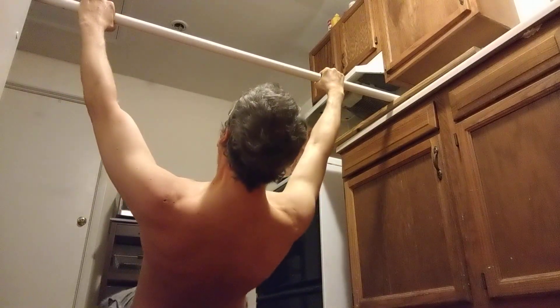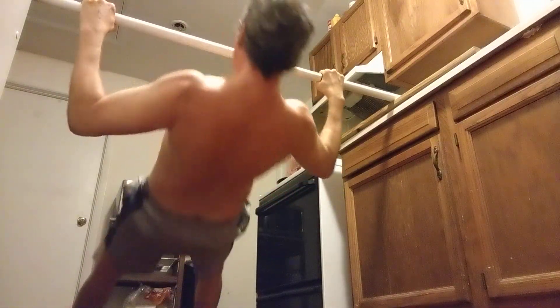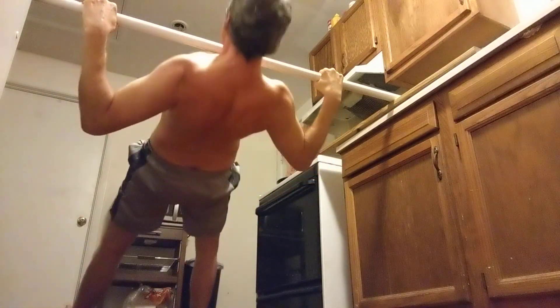Alright guys, there we go. We're gonna tighten the shoulders first and tighten the full body — pull one, we're gonna pull two, we're gonna pull three. That's really good guys, that's really good. We'll pause for a second — two more to finish this out, then jump on those squats.